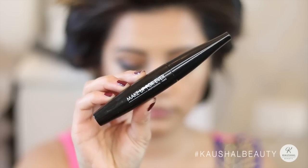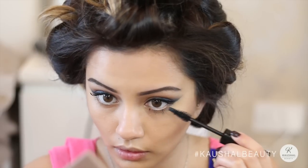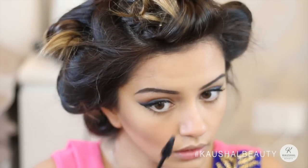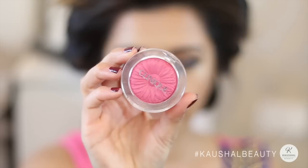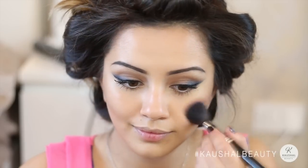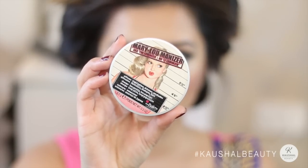Going in with the same Makeup Forever mascara and putting that onto my bottom lashes. Because my outfit is pink I wanted to go in with the Clinique Berry Pop blusher, applying that onto the apples of my cheeks — I love this color because it's just the right amount of bright pink, especially for winter. Then for highlights I'm using my Mary luminizer again, applying that onto the high points of my cheeks.